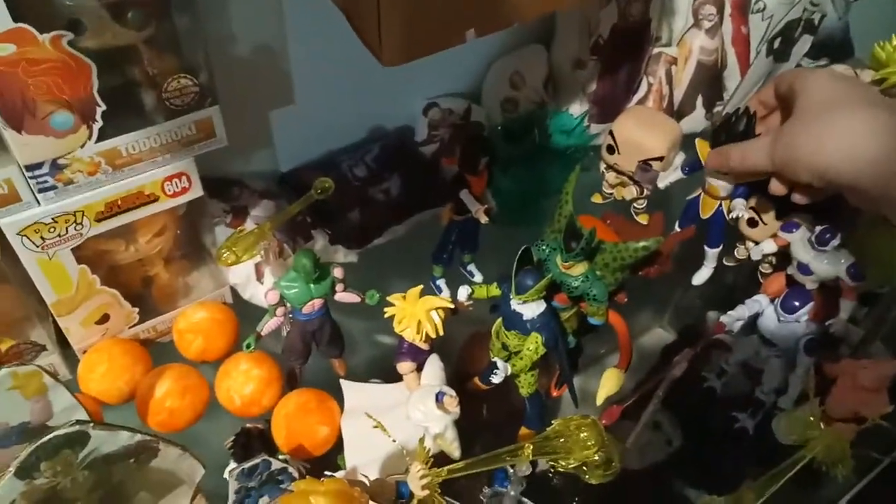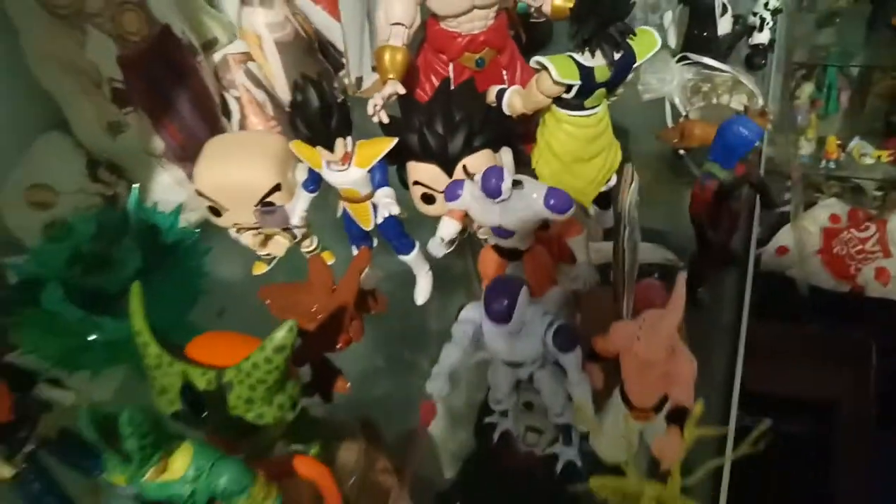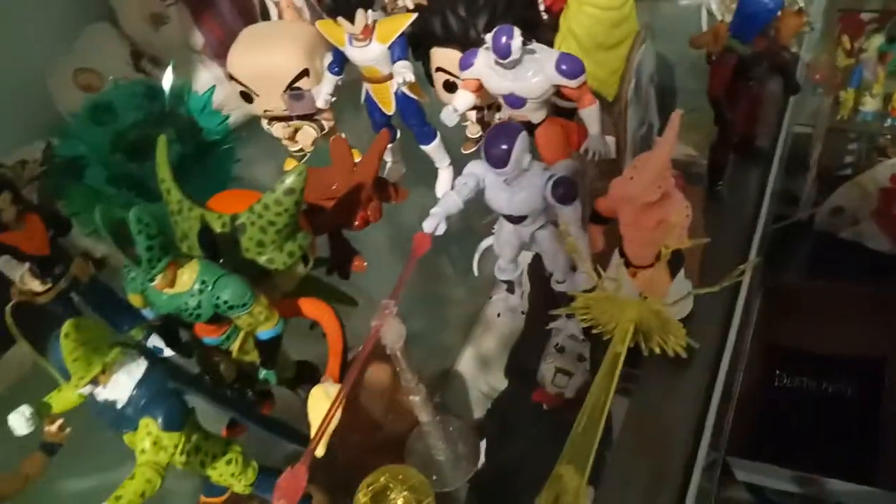I did display him with Nappa and Raditz, to be just like the Saiyan squad. They are Funko Pops. And all of the evolution of Cell — there's like Imperfect Cell, his Cocoon, Imperfect, Semi-Perfect, and Perfect Cell.